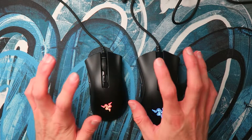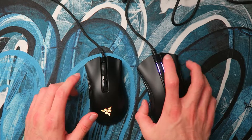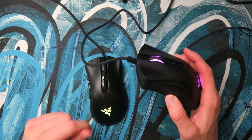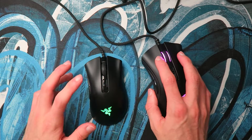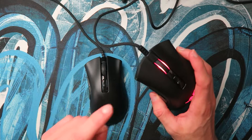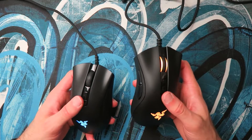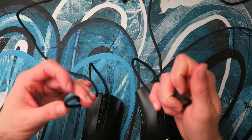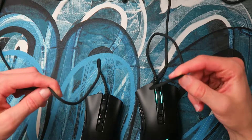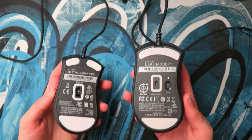For the rest: you get Razer's optical clicks on both, and they feel pretty similar — if anything slightly better on the DeathAdder V2 full size, though it isn't going to affect your gameplay. Bear in mind you cannot drag click with the optical switches. For the cables, they're the same Razer SpeedFlex cable — pretty good cables with no complaints.